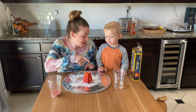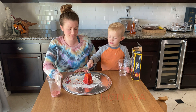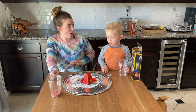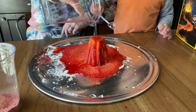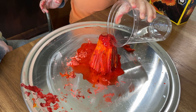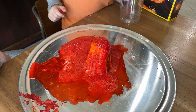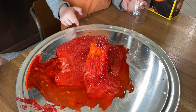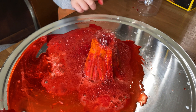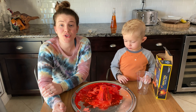Are we ready to see what's gonna happen? You wanna use that and get some water and put the water in there? Whoa! Look at the bubbles! That was so fun.